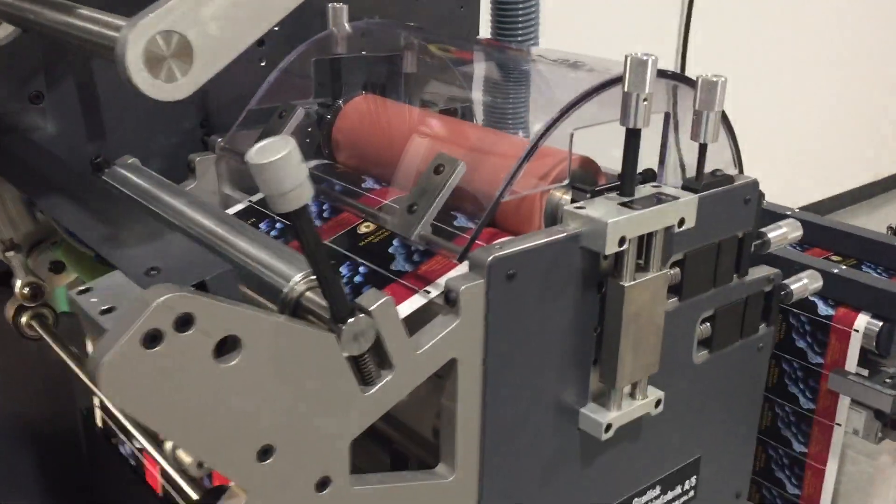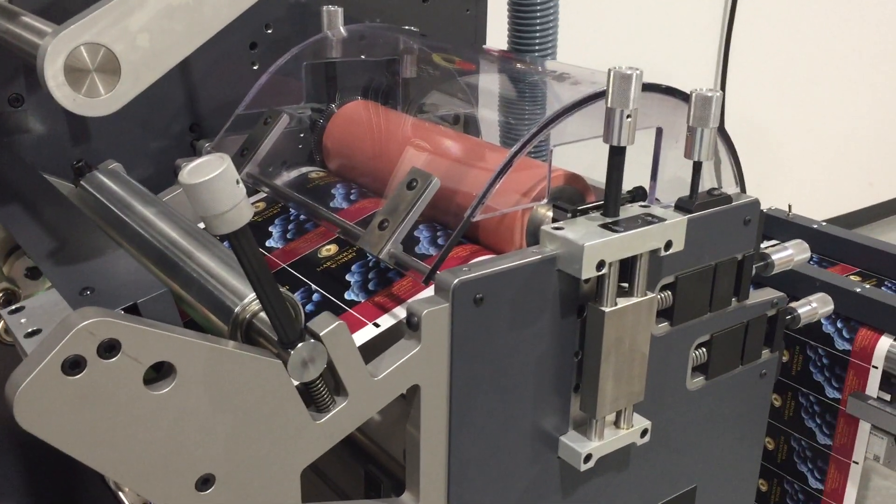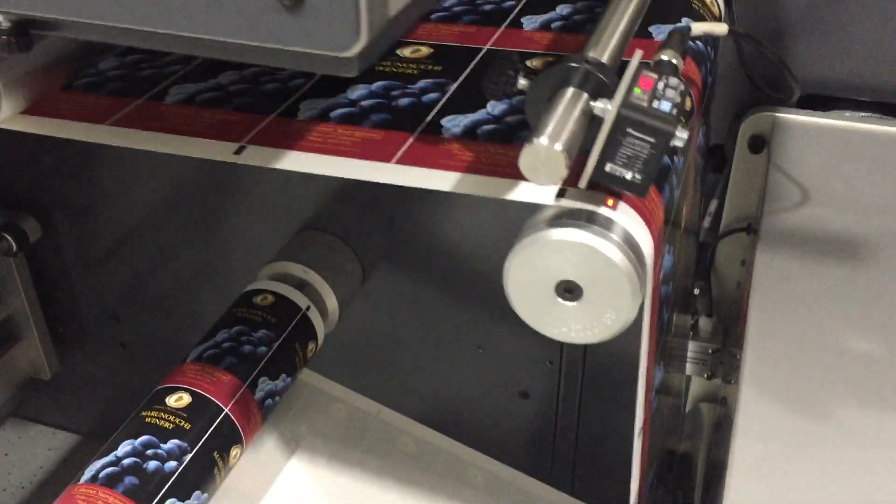I stop the machine and it's automatically finding the gap. As you can see, it stopped in the same position after the mark.